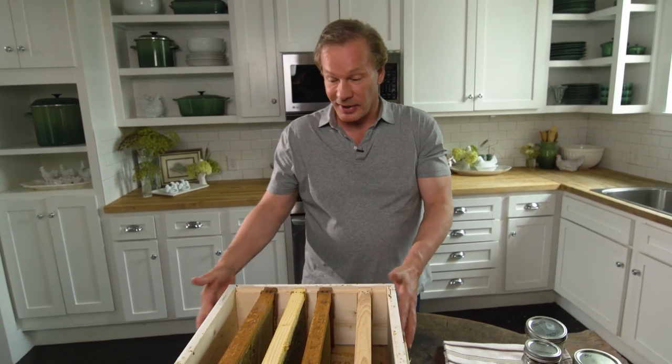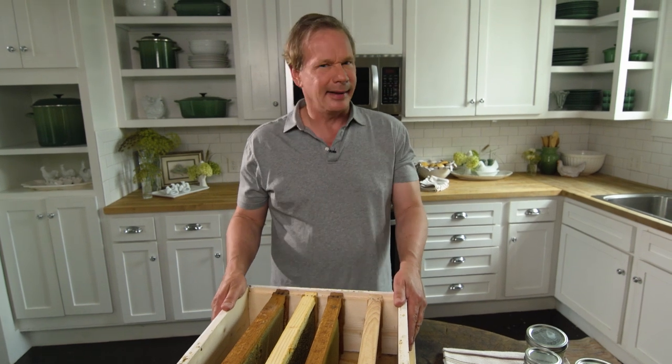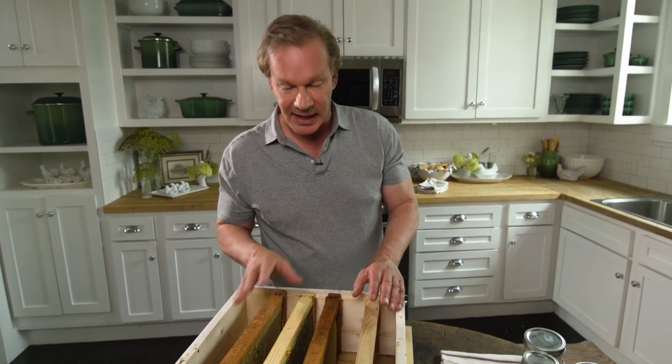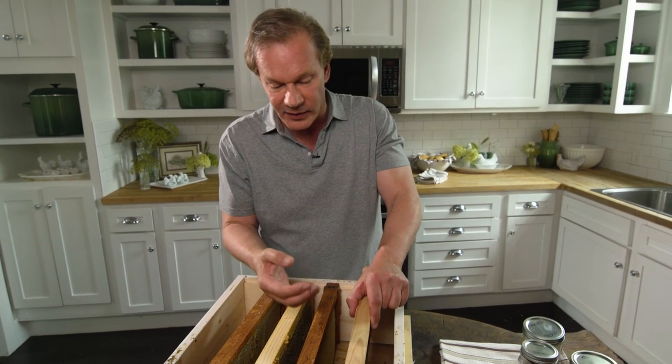I've been a busy little bee bringing some things in here to show you something about honey production. I don't know about you, but I love the flavor of fresh honey, and that's what we're producing here — well, the bees are actually producing it. What's interesting to me is how they build out the honeycomb and fill it with honey.